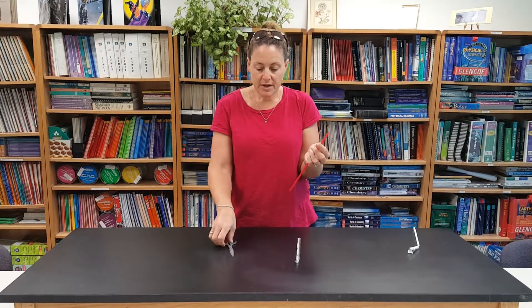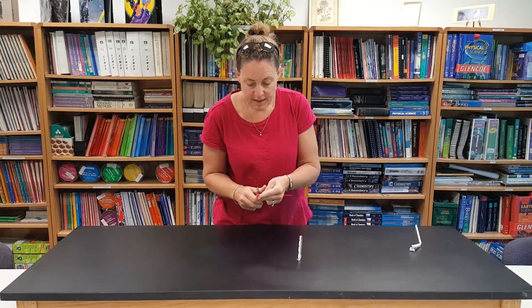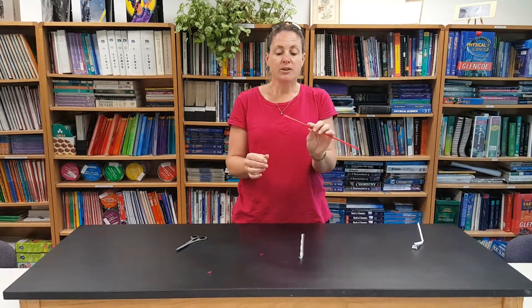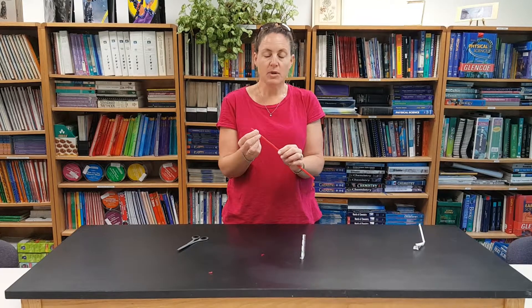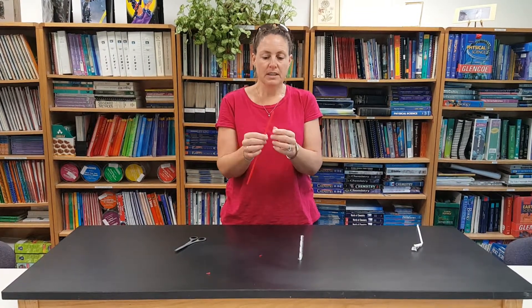What you do is you have to cut the straw to make a V at the tip. I usually have these pre-cut for my students depending on the age of student. My college students I let cut themselves, but with younger students I go ahead and cut them for them.